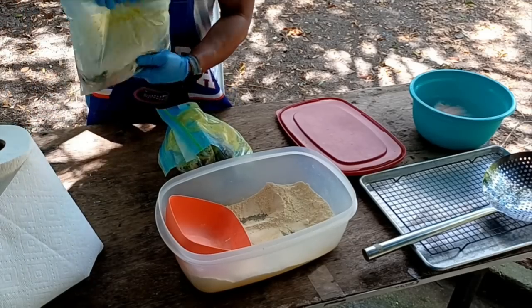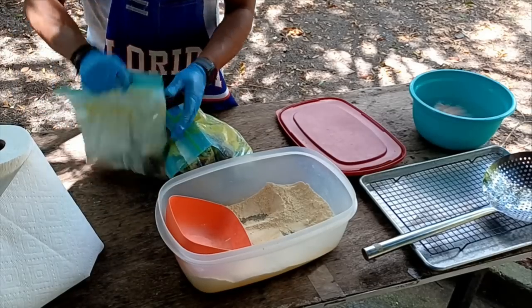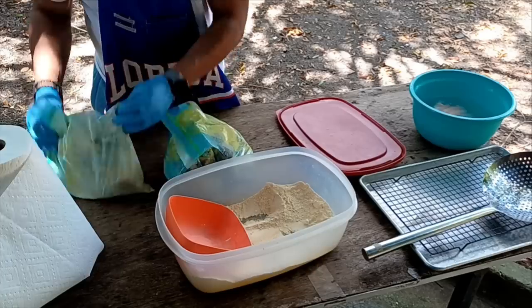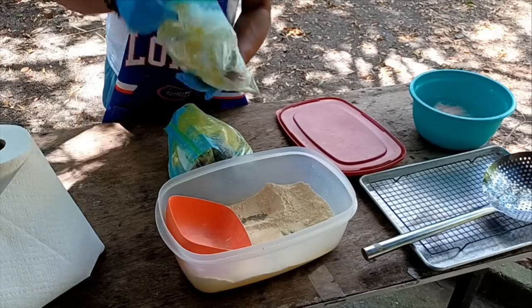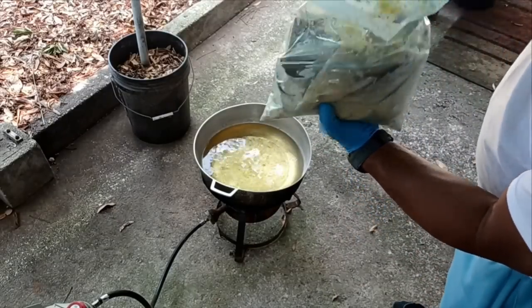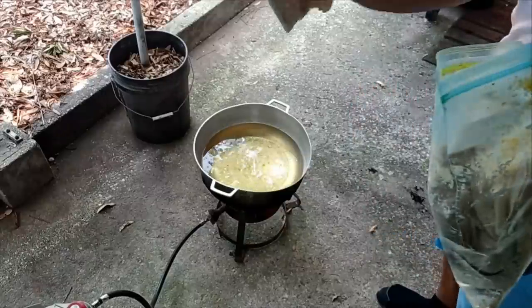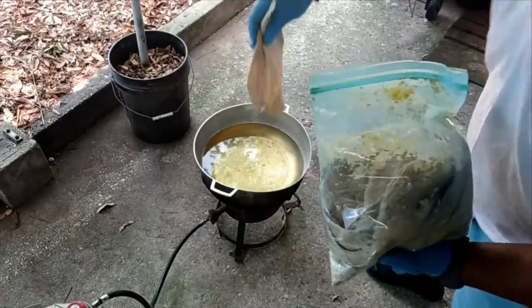We'll let that oil get good and hot at 350 degrees. Then we're going to turn it down once we drop the first wave of fish in there, and just let it fry at a medium pace. Here we go — oh yeah, that done coated real good! Look at that, see how it's stuck on there? That mustard really makes it stick.